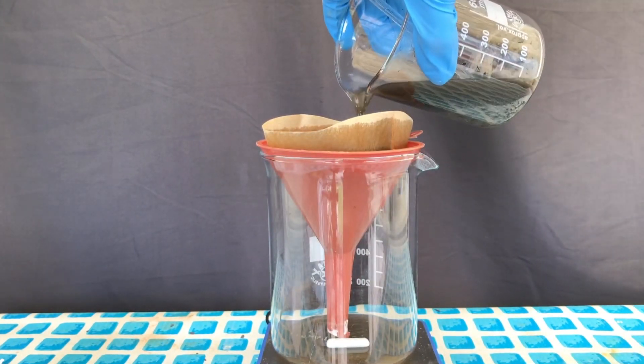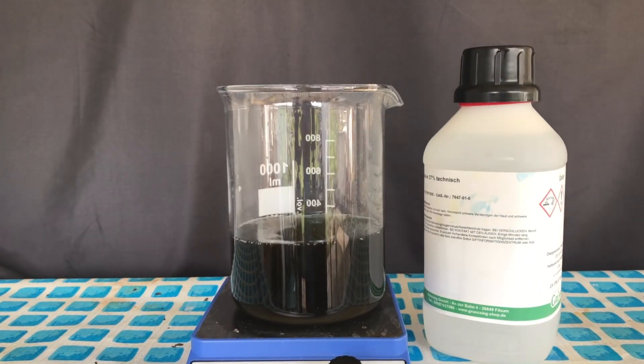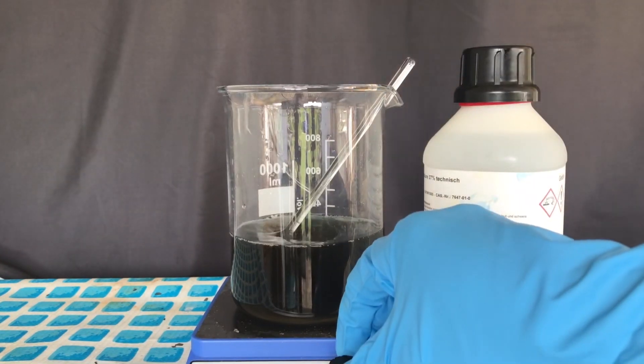I hope that the sodium hydroxide didn't dissolve the filter, but it worked out just fine. The solution was black because a lot of the iron from the steel can was dissolved as iron hydroxide or something like that.